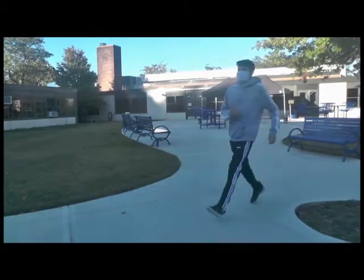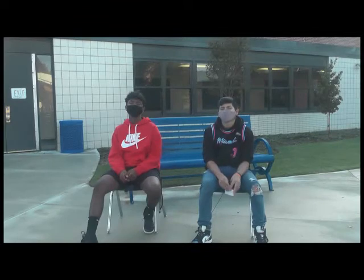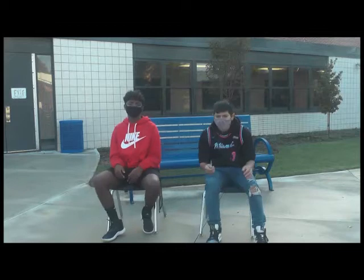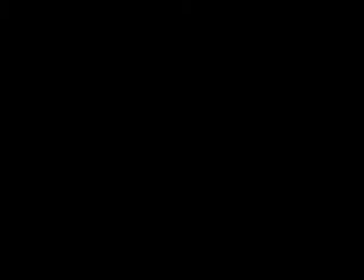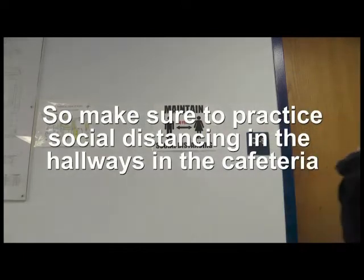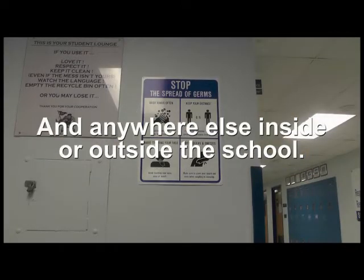What are you guys doing? You're not properly social distancing. What's even the point of social distancing? Well, symptoms for COVID-19 can show up days after you're infected. So no matter how healthy you feel, you have to practice social distancing at all times to prevent the spread of the virus. The CDC recommends staying at least six feet apart from one another. COVID-19 spreads mainly amongst people within close contact, so make sure to practice social distancing in the hallways, in the cafeteria, or anywhere else inside or outside the school.